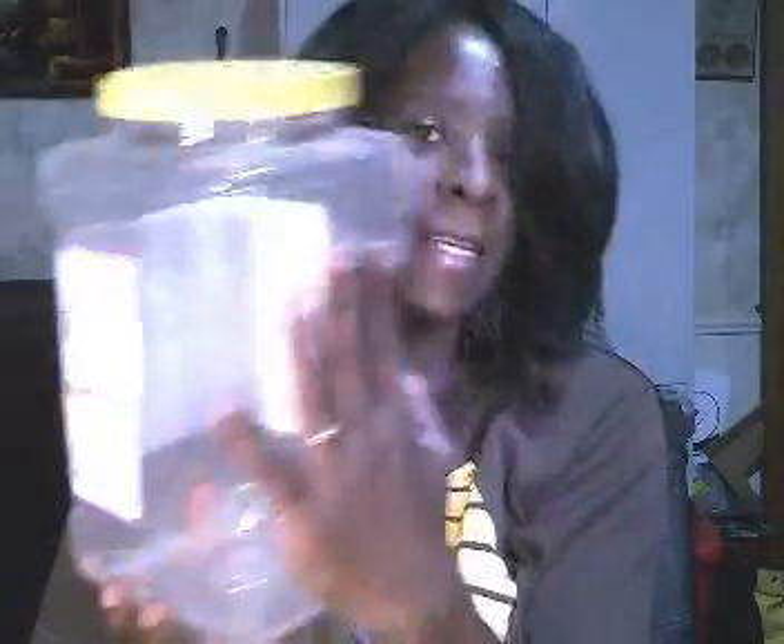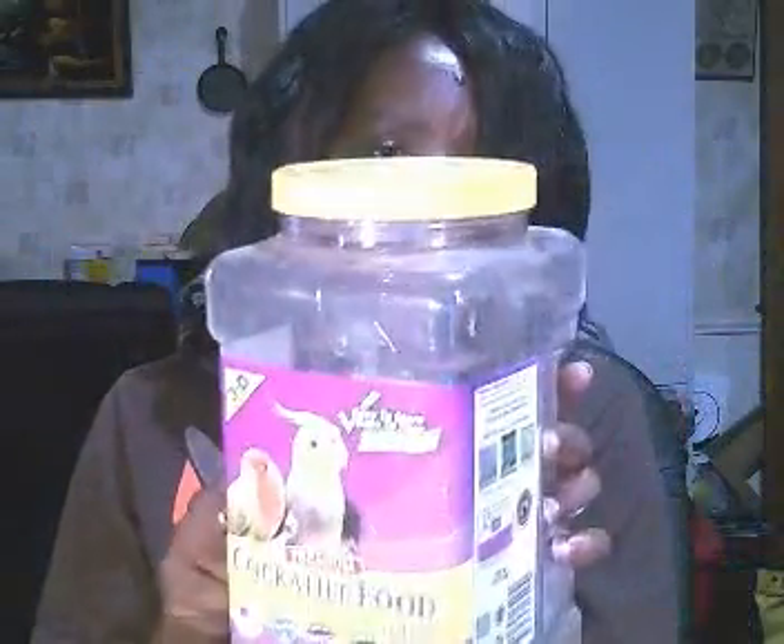So basically what we're going to need for this project: I'm going to be working with a container like this but much smaller — it's made the exact same way but just smaller. You're going to need a container like this, a different color felt that I have here, hot glue, scissors, a pencil, and some type of foam that I have here. And yeah, that's about it.